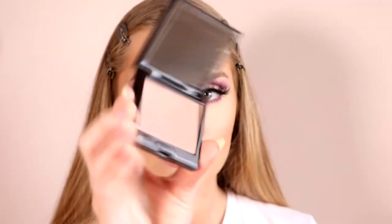I'm taking the shade Fresco, which is a blush from Laura Mercier, and applying it on my cheekbones. Then I'm taking the highlighter from Laura Mercier, which is their Matte Radiance, and applying that all over where I want to highlight my face.